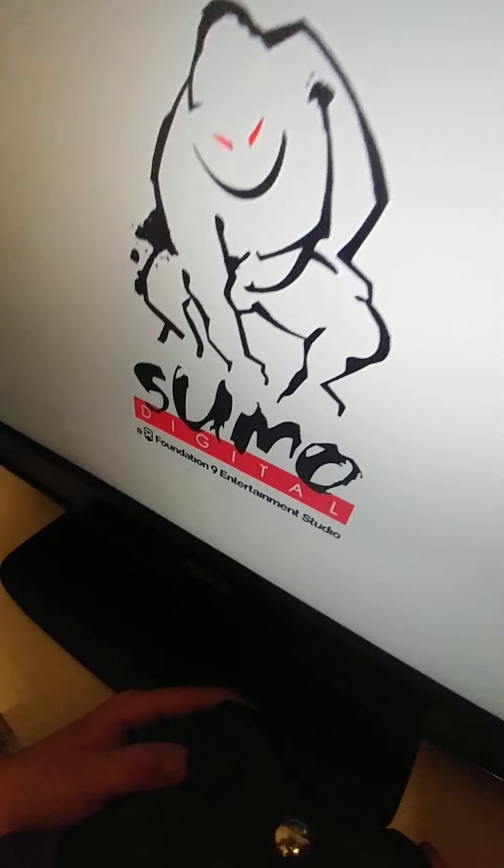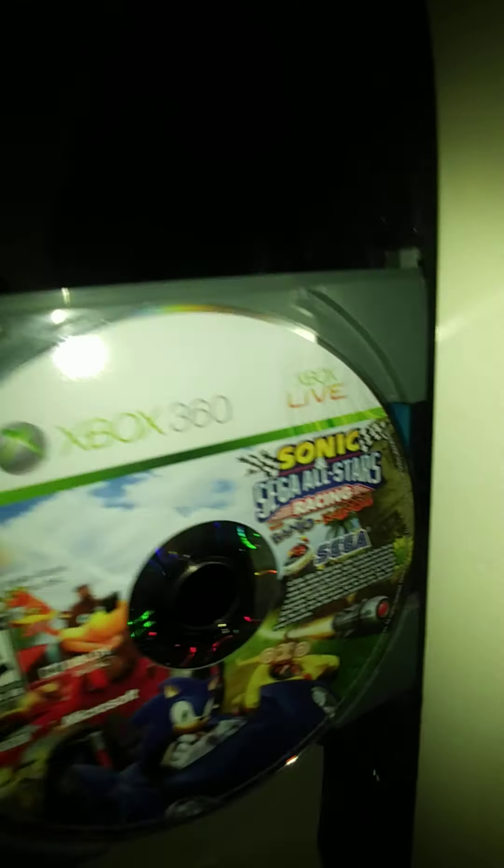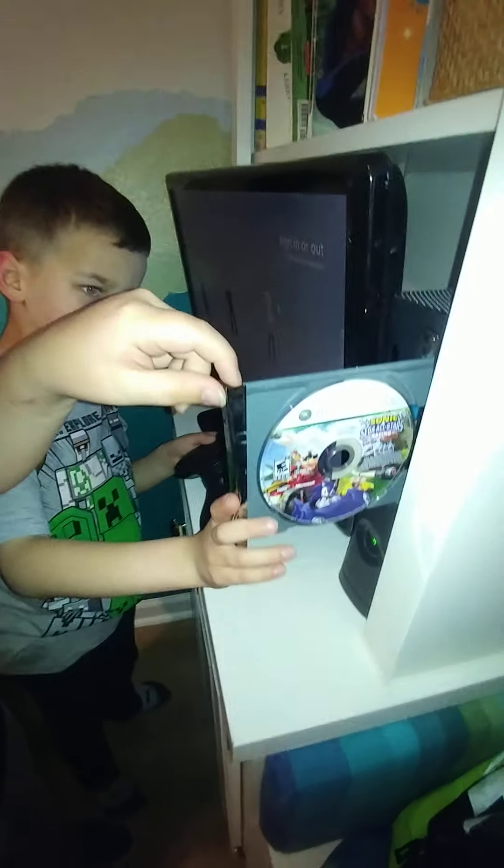This is how you eject it — you just press this button right here. You can see it right there and now you can eject the thing. You can also put memory cards in here, but we don't need memory cards right now. That's the cameraman Darian — he is filming. Say hi, Darian. Hello!